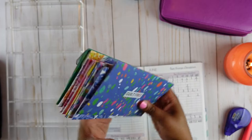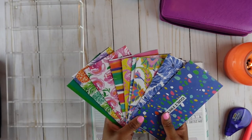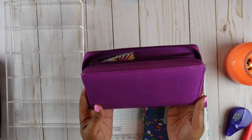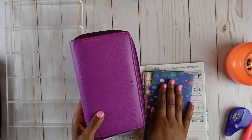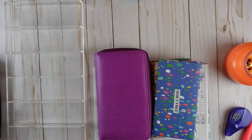So now what I need to do is go ahead and hole punch my envelopes and put them in my Filofax wallet. Because it is summer, I thought I would pull out my purple Filofax. So I'm going to hole punch these envelopes and put them in my Filofax. Well, that concludes today's video!